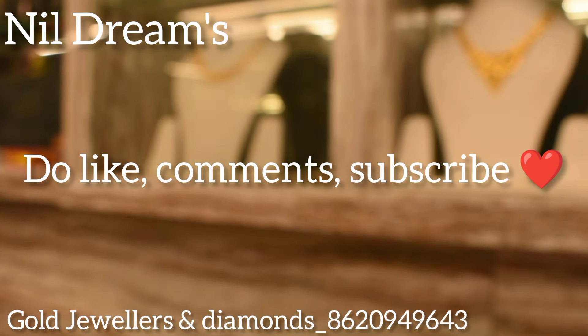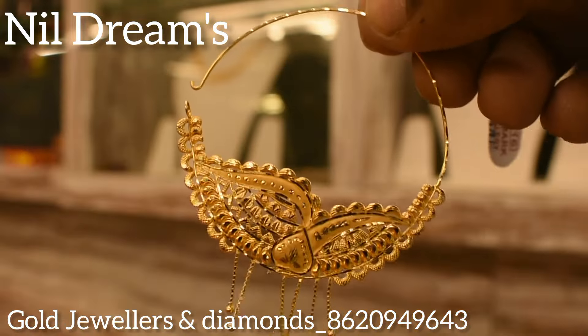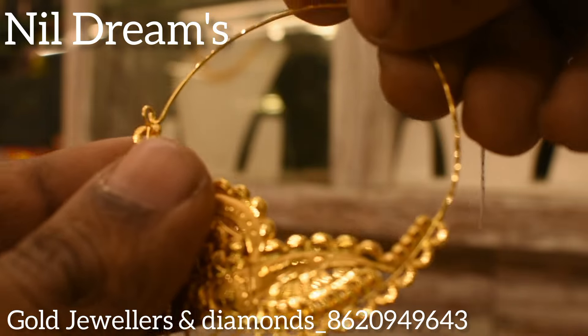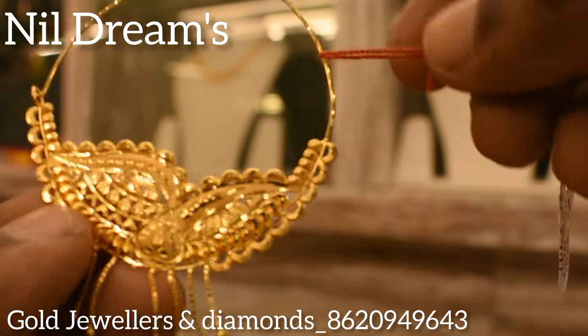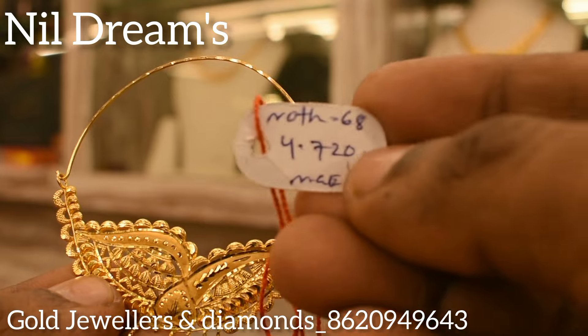The next collection is a very big nose ring collection. This is a very big design — this is a very small picture compared to the other one.